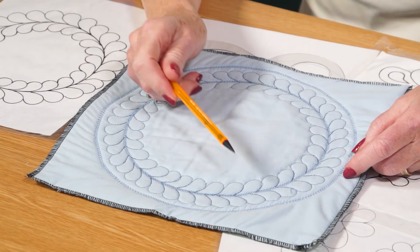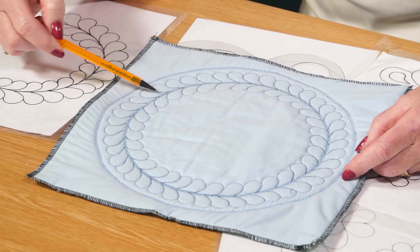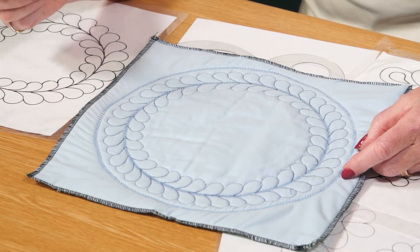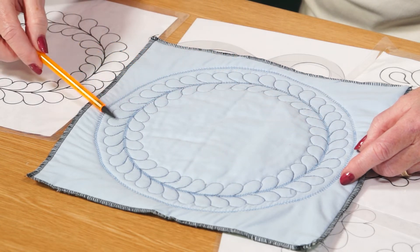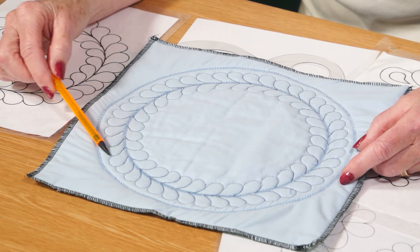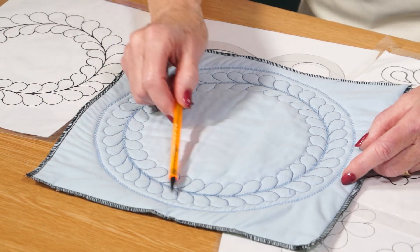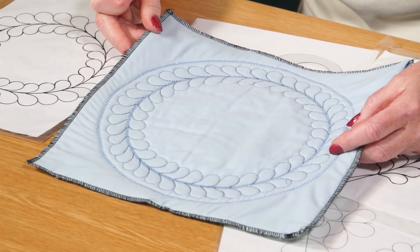When you come to the needlework, this particular one has had an automatic stitch done all the way along the spine in the centre, which gives it a little more definition, then just straight stitching around the outside. I do this with the feed dog down because it's easier with free machining to go around the curves, and another line of automatic stitching finishes it off on the outside.